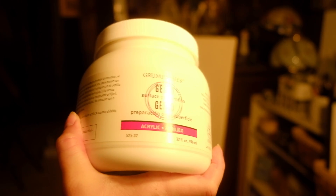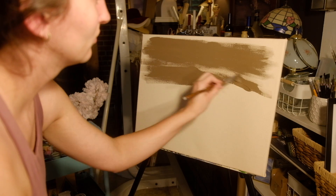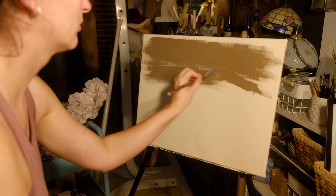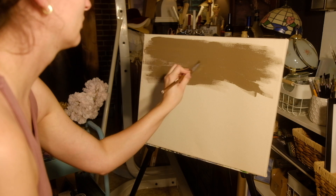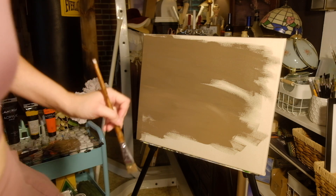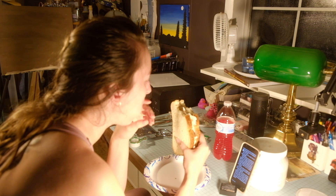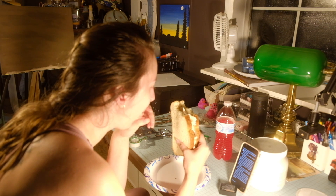So I have some Grumbacher Acrylic Gesso, and I tinted it with some acrylic paint. I was trying to go for burnt sienna — it looks a lot more like burnt sienna in real life than it does in the video. It kind of looks like a raw umber or maybe a raw sienna; that's a little lighter. And then in between layers I take a dinner break because I'm starving. Then back at it again for the second layer.